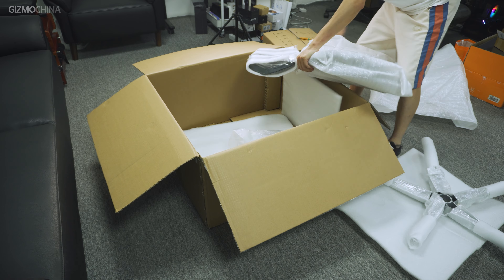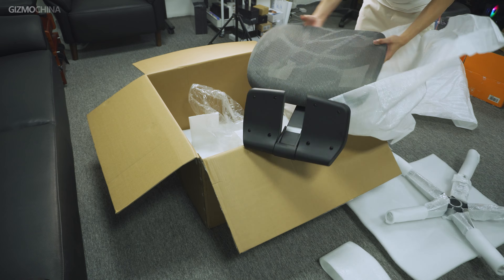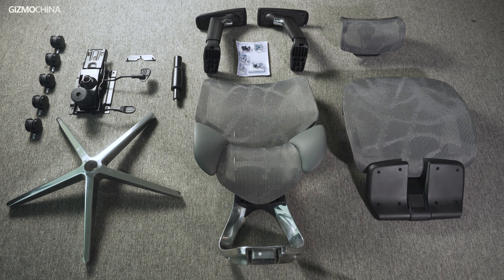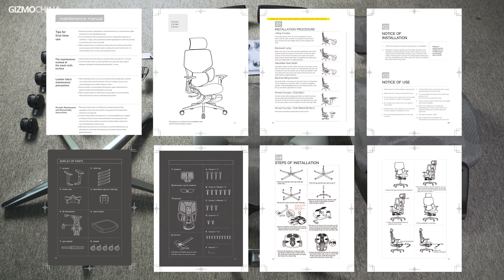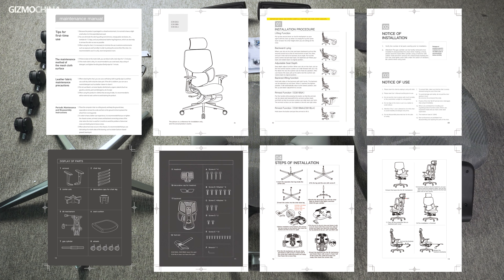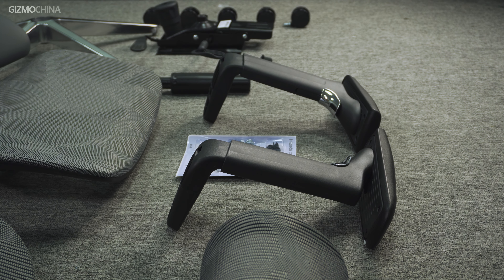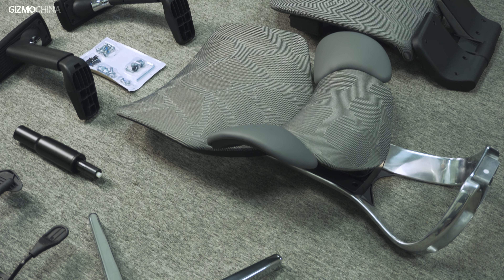The shipping package is quite big. Before we unboxed it, we were also concerned that the assembly might be a big hassle, but when we took out all the components things became much easier. There's a fine assembly instruction included in the package which clearly shows all the components, how to assemble the chair step by step, and also how to use it with the multiple adjustments. Note that the model we got is the Supreme version of the series, so there are some better components or materials only designed for it, such as the aluminum alloy bracket and the all-in-one base.